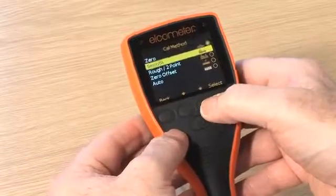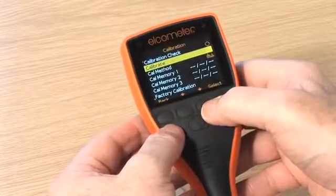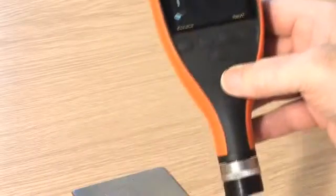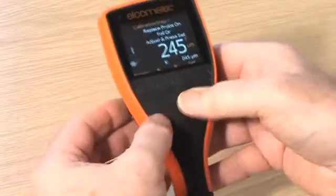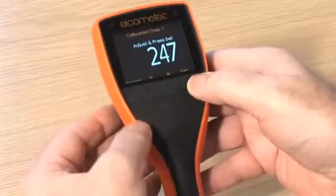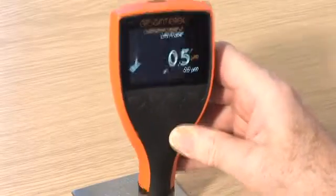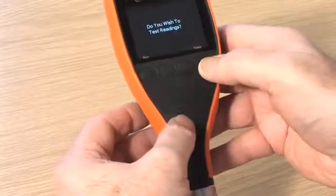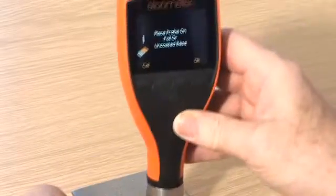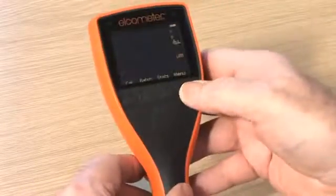Smooth calibration is a more accurate method than the single-point or zero method, as the gauge is calibrated using a calibration foil and an uncoated substrate. Calibration foils, or shims, are the most convenient way of creating a coating thickness standard on the substrate material, surface finish, or shape. Smooth calibration is the ideal method for ensuring the greatest possible accuracy. With metric and imperial values displayed on each foil, the chosen foil should be close to, but greater than, the expected dry film thickness value.